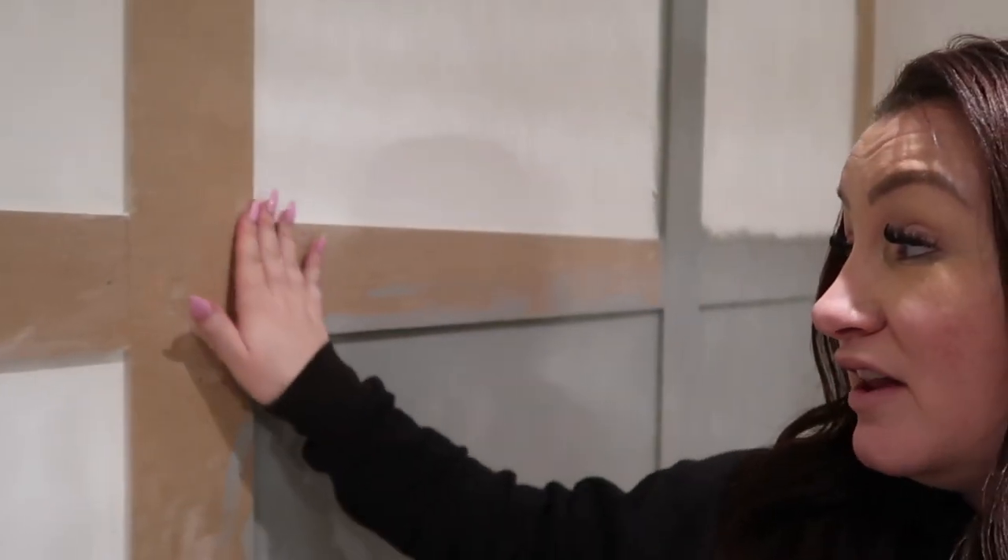I decided to do this project myself because I'd been waiting on Kieran doing it for so long, and my friend said, why don't you just do it? I've done a really good job — the measurements are spot on, everything is perfect. I've filled in the gaps with wood filler and sanded it down, but I've had to take breaks every day because of my fibromyalgia. It actually only took me an hour to put the panels on the wall — the hardest part was probably the sanding and filling.